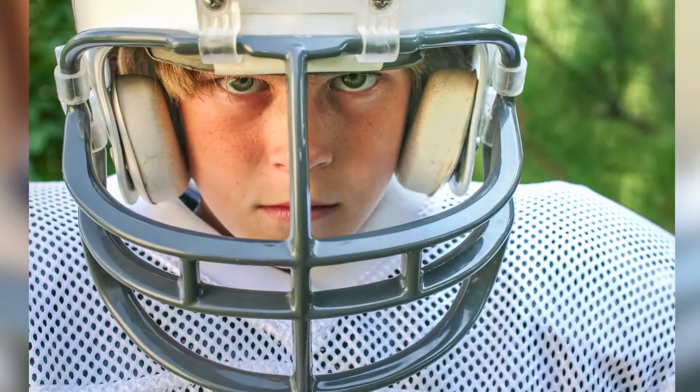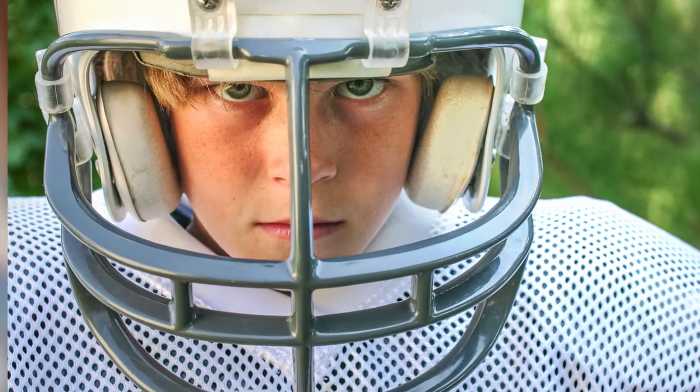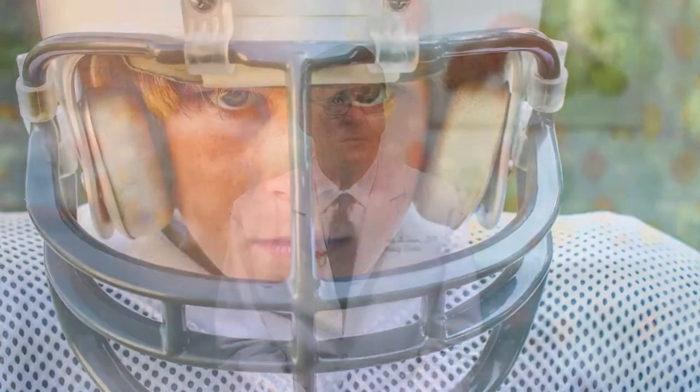Lots of your kids are in sports and lots of your kids are going to get injured in sports. So what can you do to prevent that? Well, first of all, pick the sport right. For example, if your kid is small, don't put them in football. If your kid is slow, don't put them in soccer. Pick the right sport for your kid.